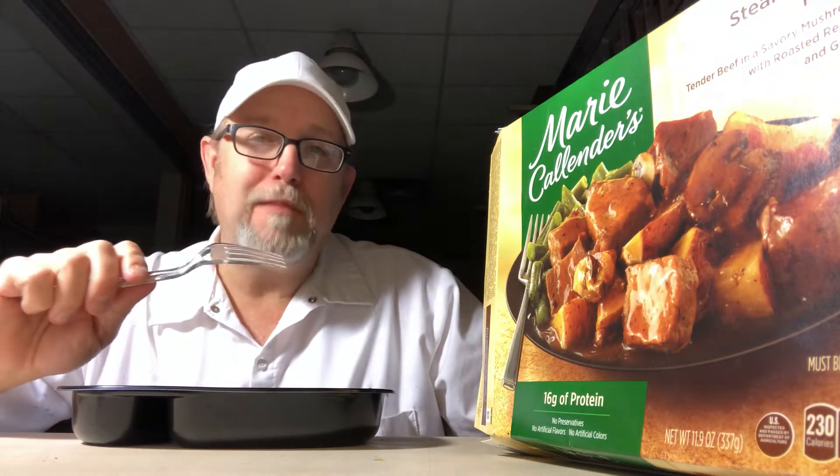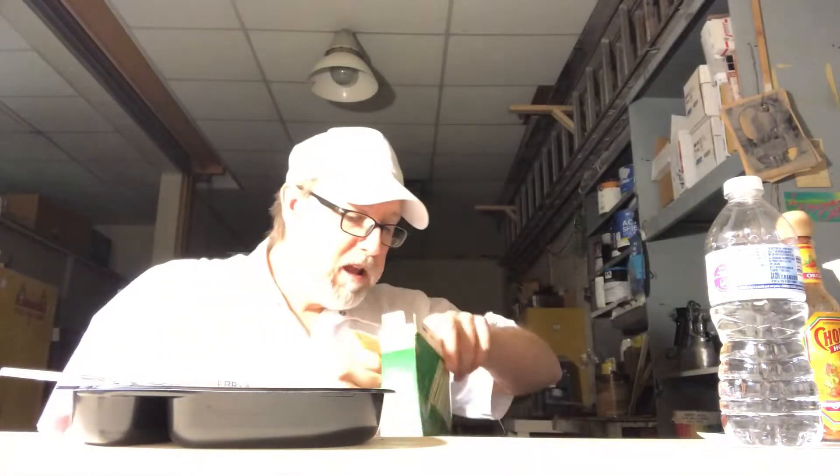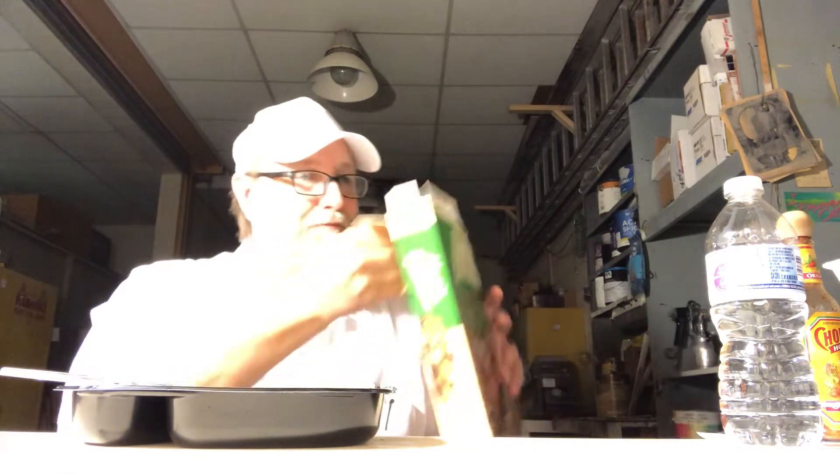It tastes good, but I don't like my first bite being gristle. They're not putting the good parts of the steak in here. So far they're giving you the crap. I'll be chewing that thing forever.